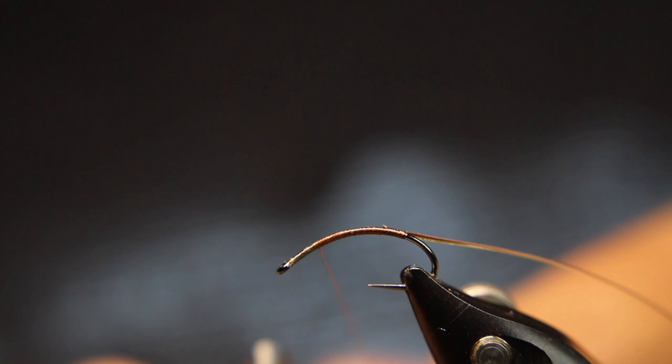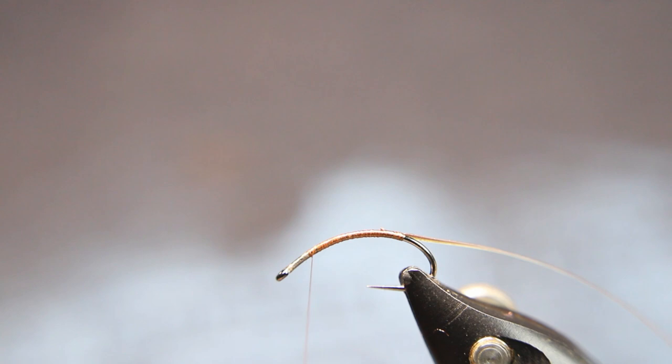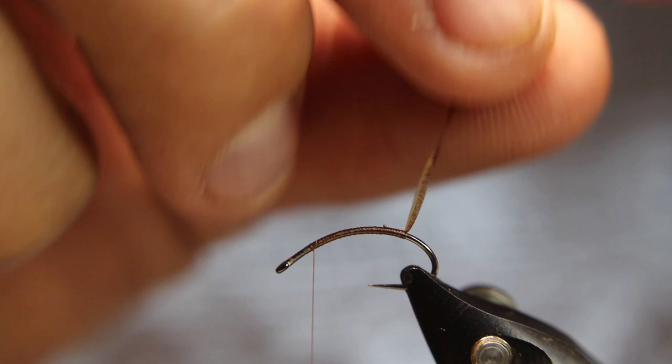I always like putting a little half hitch or whip finish in right there, just in case I bump it. It's good practice — I don't do it all the time, but it's good practice after each stage to put a half hitch.